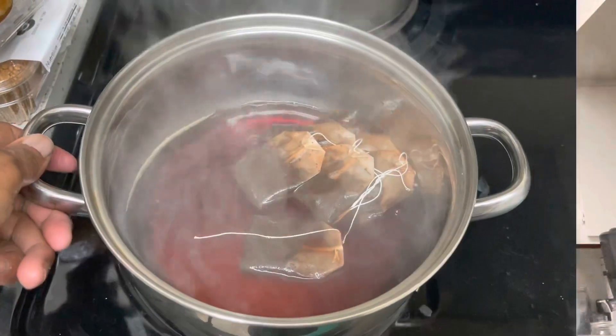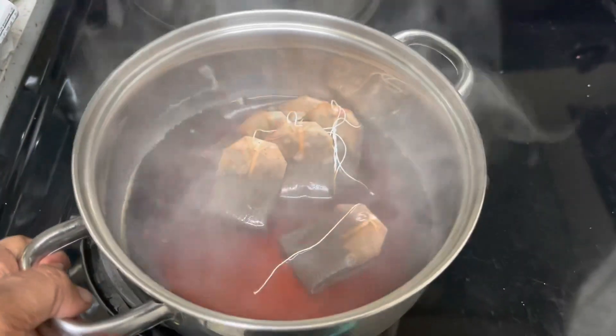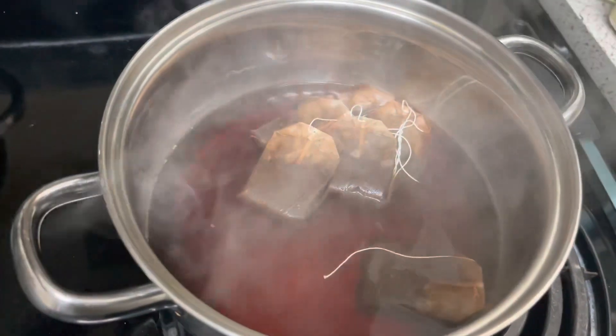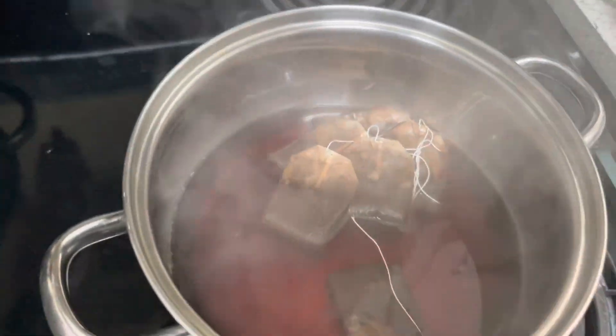This is the tea I'm using — English Breakfast black tea. I got it from Aldi; that's my new favorite spot. We're going to use this, so we've got six tea bags. We've got the tea steeping and we're going to let it sit for 10 minutes.